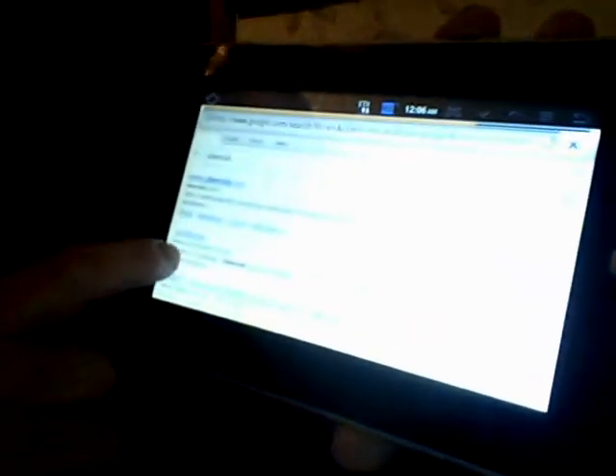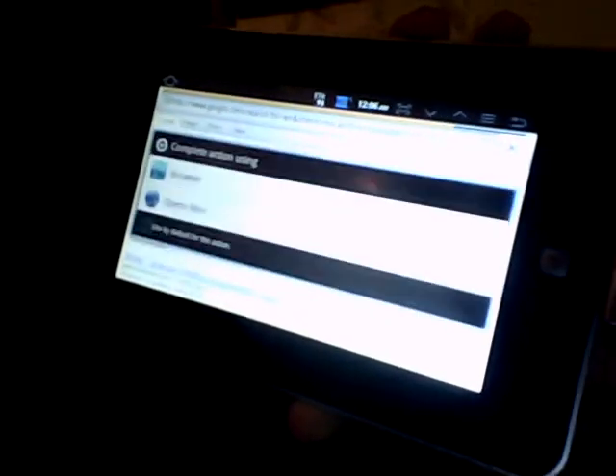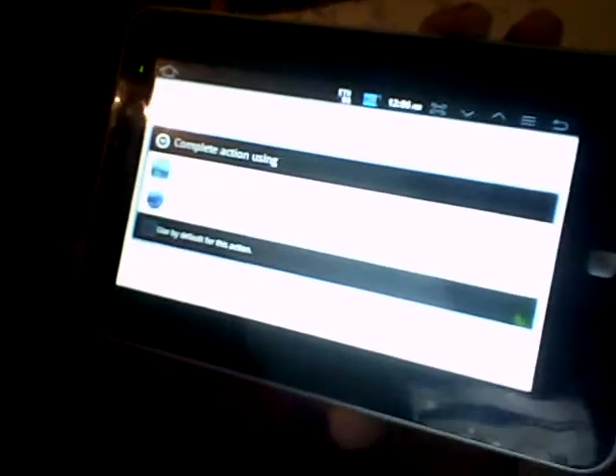Let's go to oberroyd.com and navigate to the Techno section. Even though we got that error saying no internet connection, you can see here that I do have an internet connection.